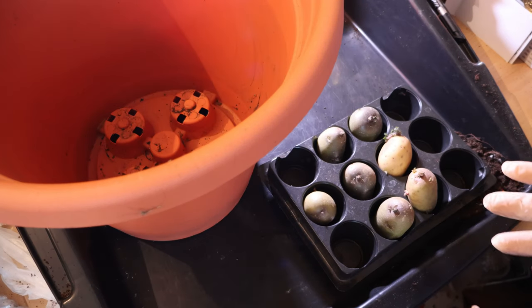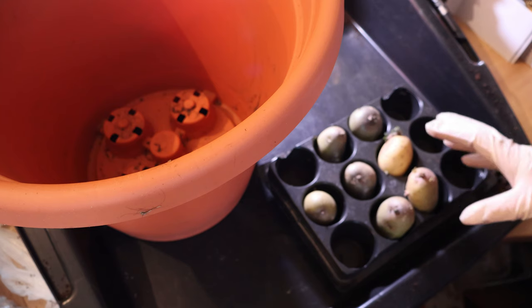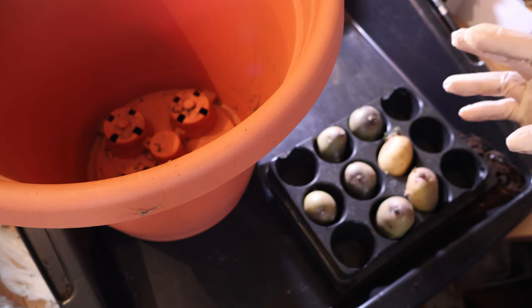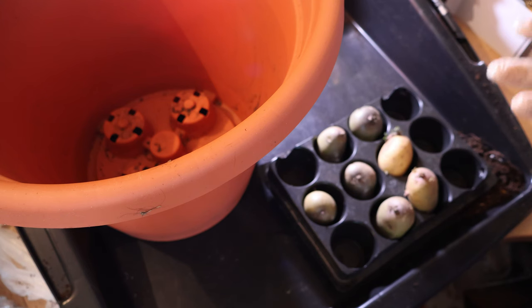It made it an awful lot easier for me for a lot of other reasons, including the fact that I've got quite a lot of debilitating illnesses. So when it comes to harvesting, it's an awful lot easier to have my potatoes in pots rather than in the ground, because it's an awful lot of work.